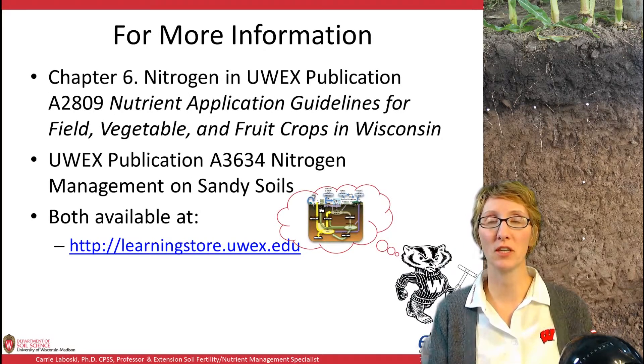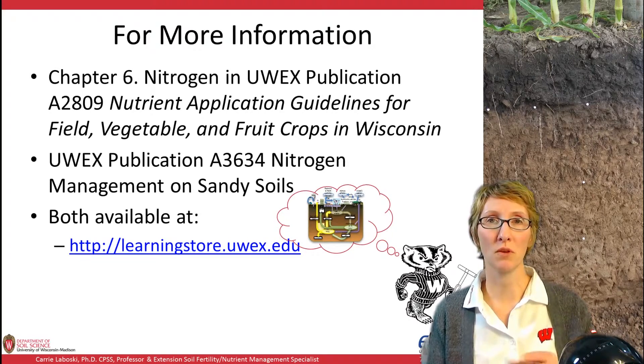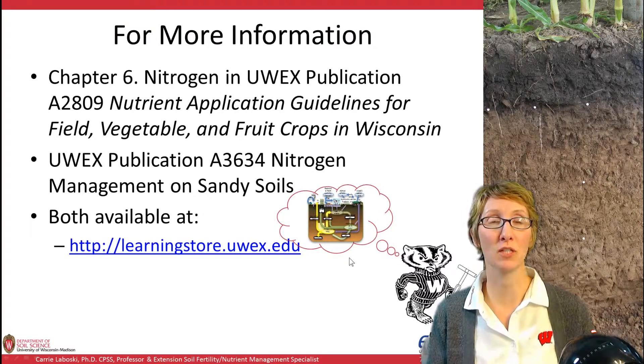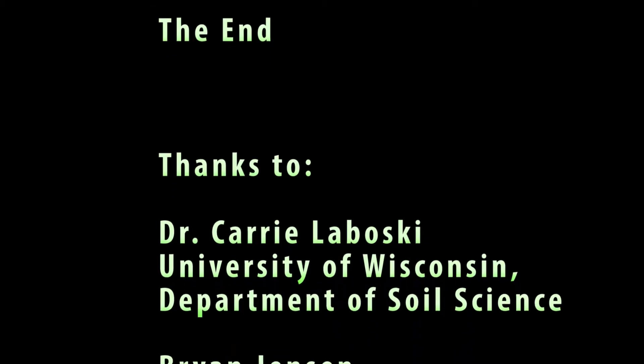For more information on nitrogen, and in particular for studying for the CCA exam, read Extension Publication A2809, Nutrient Application Guidelines for Field, Vegetable, and Fruit Crops in Wisconsin — chapter 6 is especially important. There's also information on legume credits in chapter 9 on nutrient credits, and the Nitrogen Management in Sandy Soils Bulletin A3634 can be useful as well. Remember to always think about your nitrogen cycle in order to improve your nitrogen management.